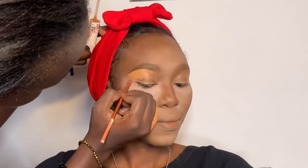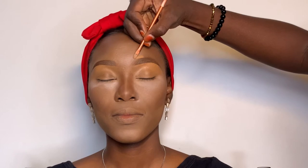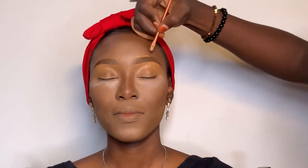I'm concealing the brows and blending, blending, blending. I use the same concealer that I used to highlight her face for the brows as well.